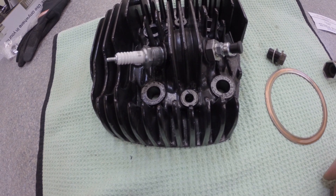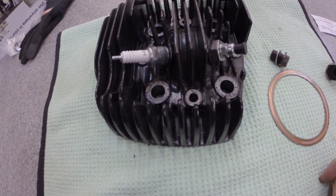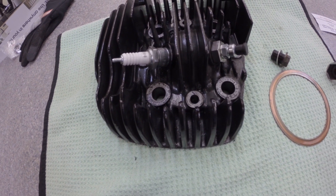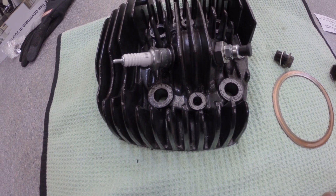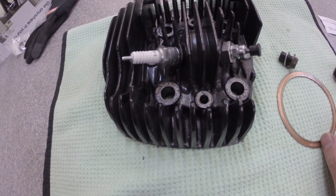I got it from DC Lights Company off eBay — it's like 30 bucks or something. When you go to start, you push it down; this is what happens when you're running.